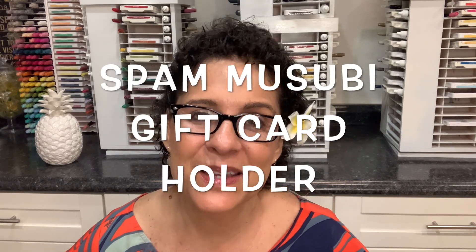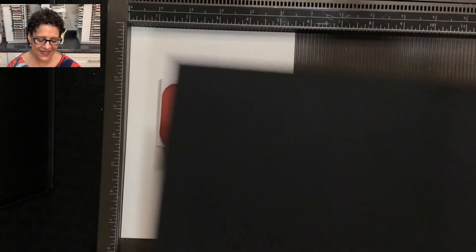Aloha everyone, this is Cindy from Stamped with Aloha. I have a really fun project to share with you today — I'm going to teach you how to create a spam musubi gift card holder. This project is part of my mission to support local businesses in my community, and today's local business I'm supporting is Tanioka's Seafood and Catering, located in Waipahu, Hawaii.